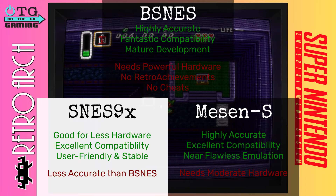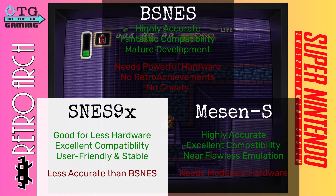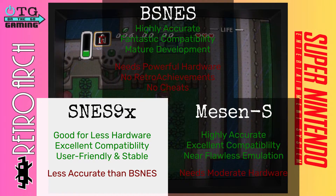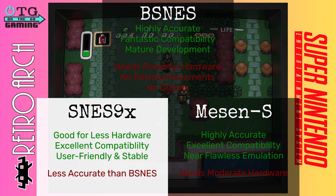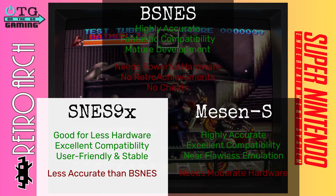Next up is SNES9X. The good thing about this emulator is it is highly compatible with most SNES games. It gets really good performance even on lower-end hardware, so it might work well for you if you're on a handheld or phone. It's very user-friendly and stable. The only con is it is less accurate compared to bsnes.